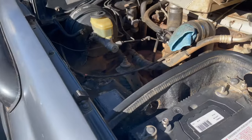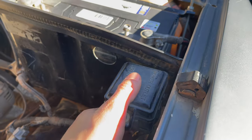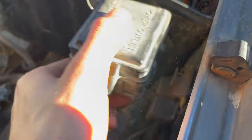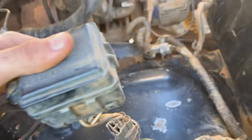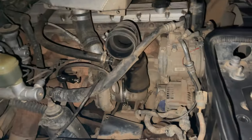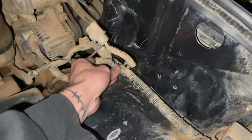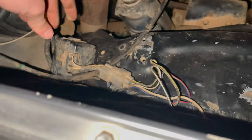Just tried to do a test fit and ran into the issue that this little box is in the way, so I'm going to pull it up and relocate it a bit further back so it's out of the way. It's now magically nighttime — I had to run some errands. The airbox sits in there, I've just got to tuck some things away, but it'll fit.